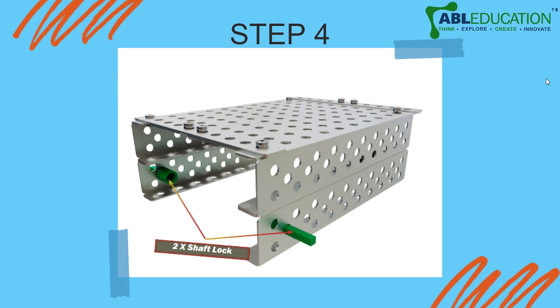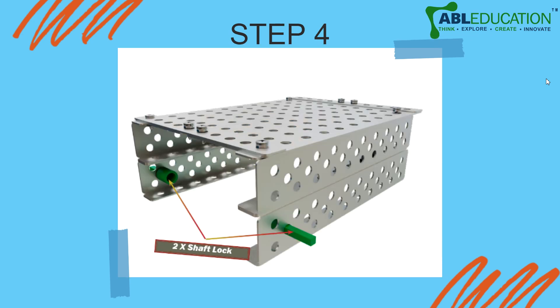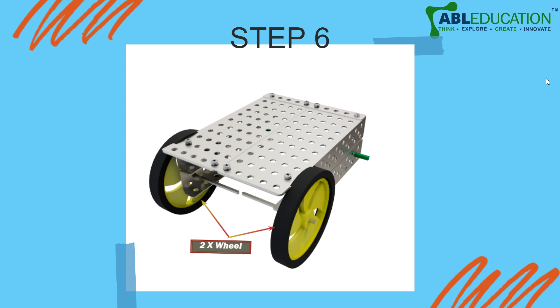Now use two shaft locks. The next step is to add a motor — add two shafts: the longer shaft at the back and the smaller shaft at the front. We are then going to connect our wheels to the longer shafts that are connected below to the C bar.